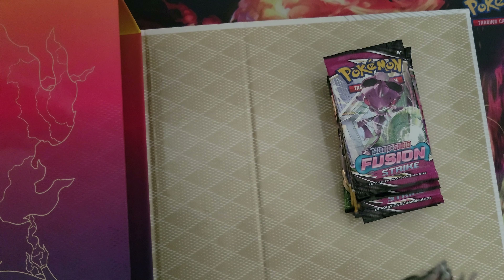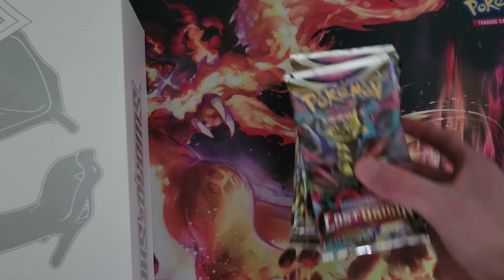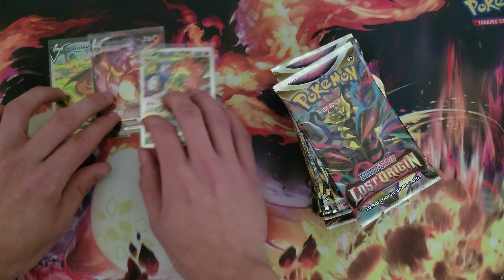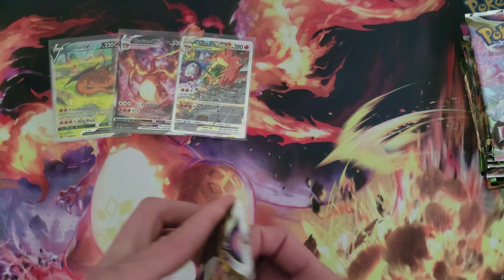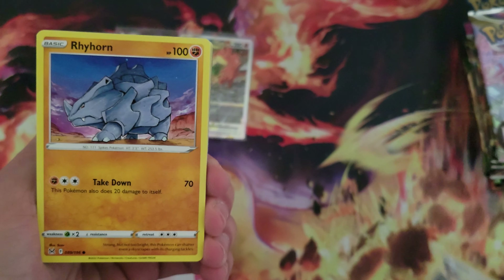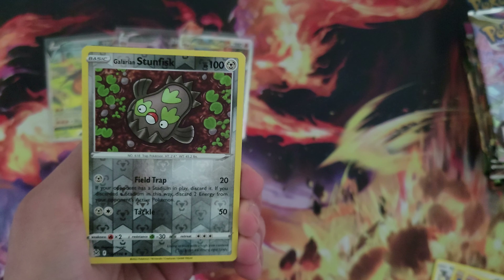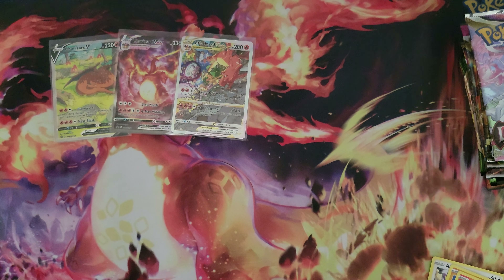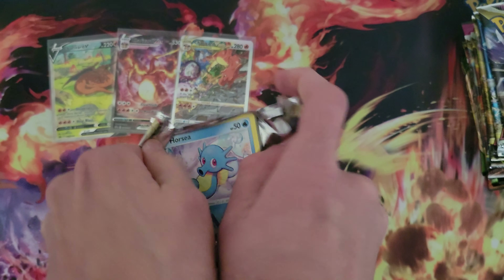Here are the rest of the packs — a whole bunch of stuff to open up. Sorry about taking so long just to get into the packs, trying my best here. Let's get started with some Lost Origin. I'm going to go pretty quick through the packs just because we have so many. It's because the Charizard UPC is so big so I had to back the camera up a little bit. We're going to make it work.